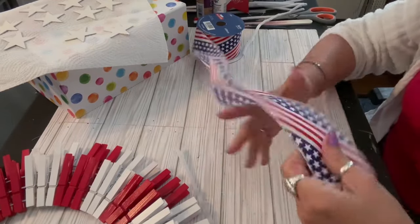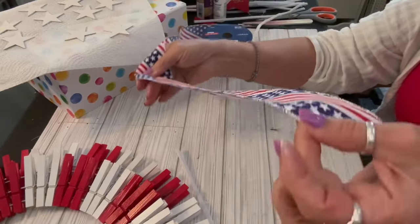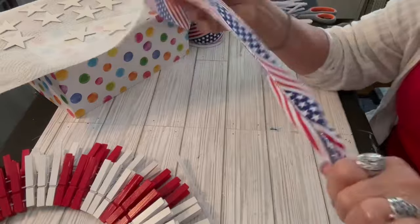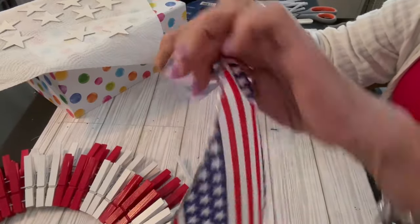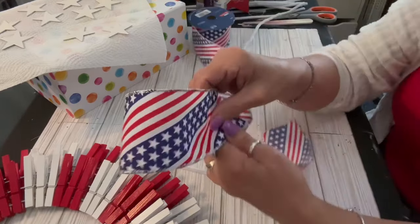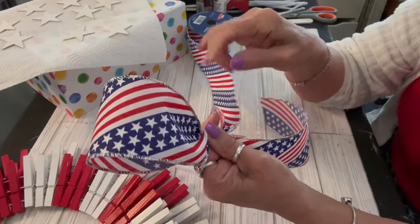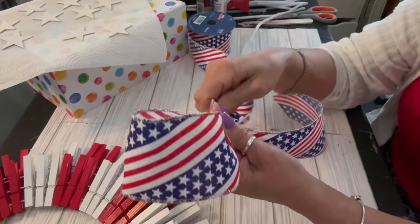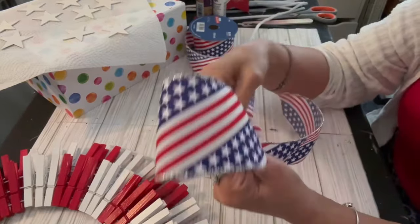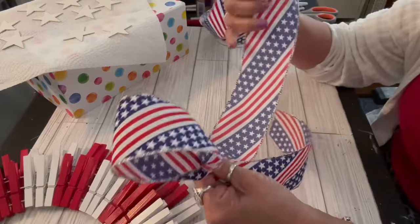I went ahead and completed applying my clothespins all the way around the wreath, and now I'm going to make my bow - and of course there is a bow involved. This is a very pretty ribbon that I purchased at Hobby Lobby. There are so many patriotic ribbons out there; craftoutlet.com has beautiful ones, you can find them on Amazon by searching for patriotic ribbons or red, white, and blue ribbons. This is a 2.5-inch ribbon and it was 40% off at Hobby Lobby. I'm going to create a four-loop bow, with each loop around nine and a half to ten inches.